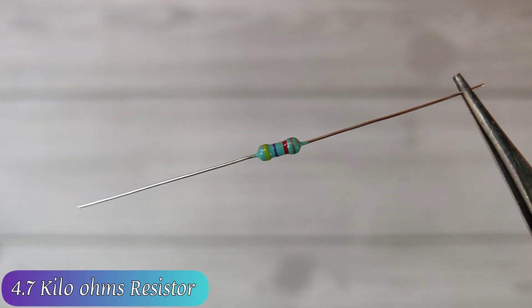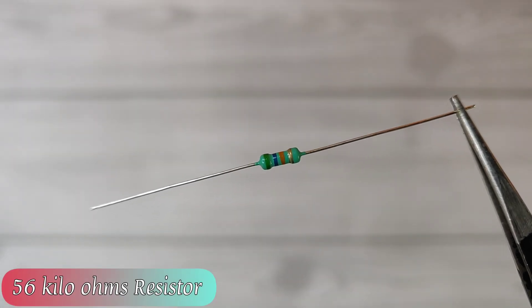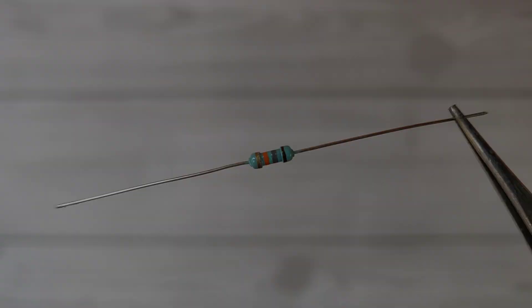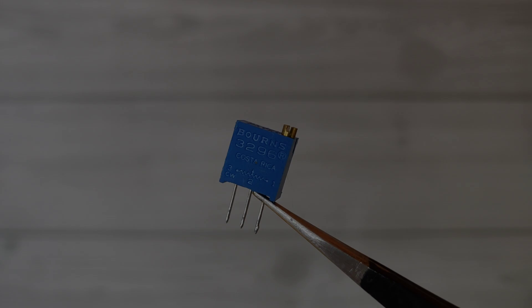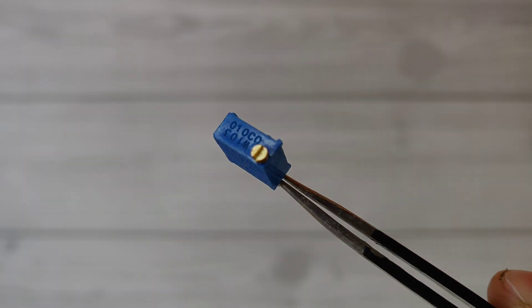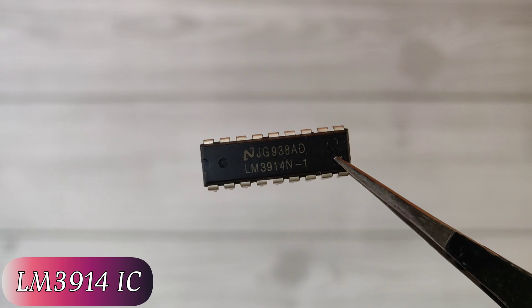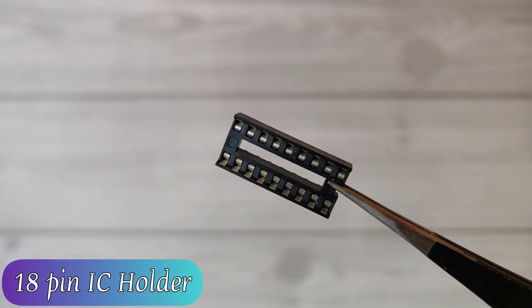One piece of 4.7 kilohm resistor, one piece of 56 kilohm resistor, one piece of 18 kilohm resistor, a 10 kilohm multi-turn potentiometer, and an LM3914 analog display IC with an 18-pin holder connector.